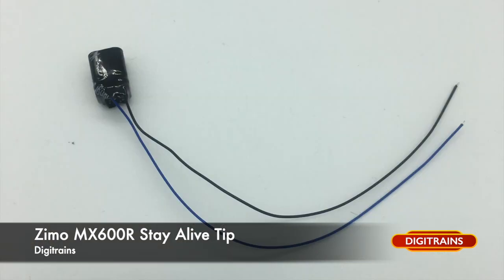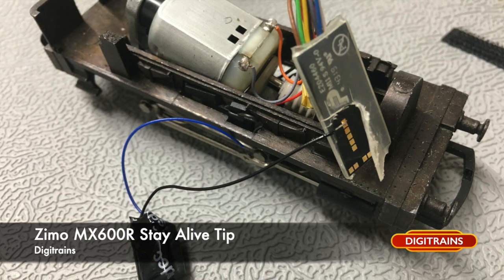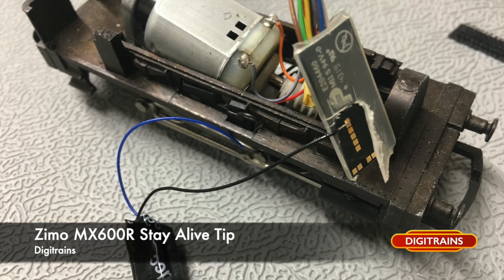Then if you take your stay-alive — in this case I'm using the Lais 871007 — you need to take the black wire and, after you've carefully peeled back the insulation material that surrounds the decoder, solder it onto the large solder pad.